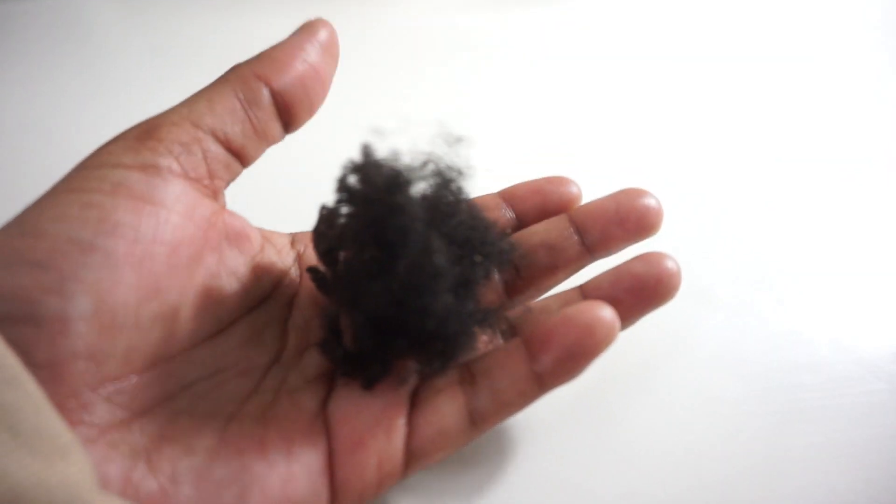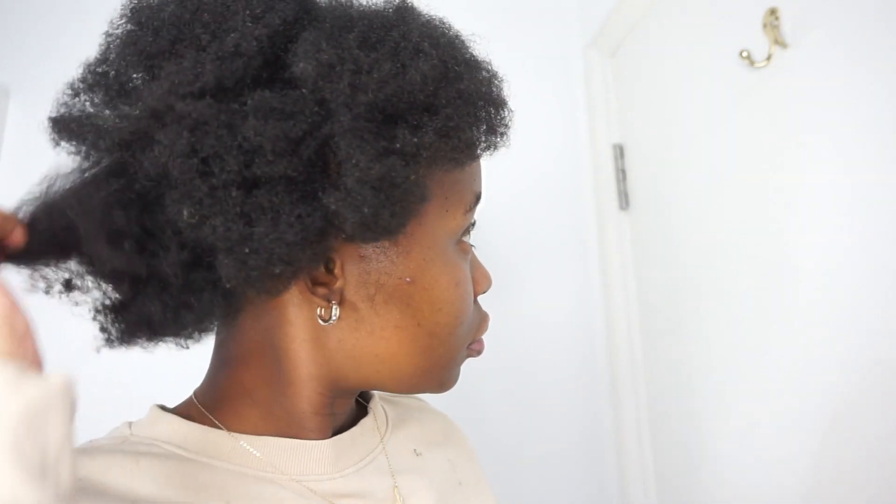This is how much shed hair I got after the whole process — the shampooing, deep conditioning, and brushing. So all in all, this is how much I lost.